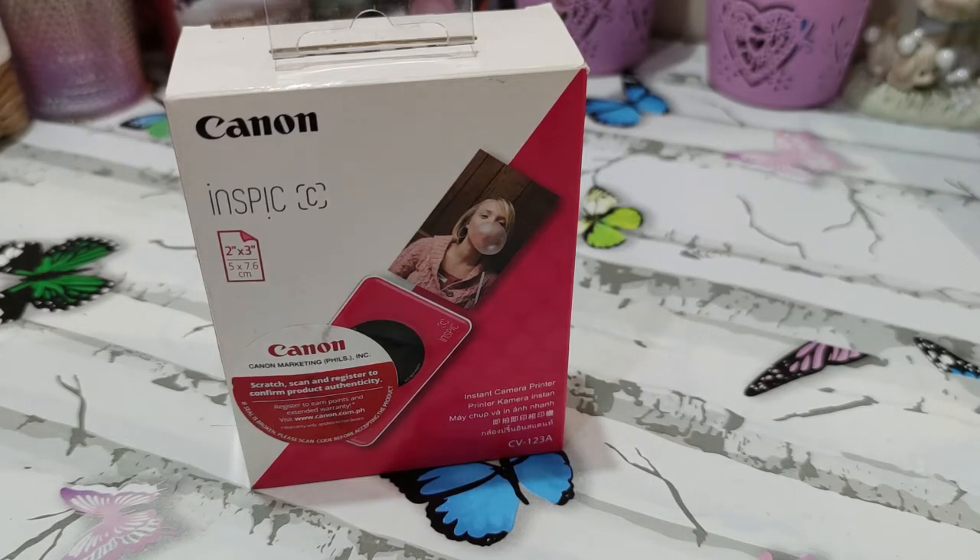Today we'll be unboxing and sharing first impressions, and then after a week or two — once I've tried this out — I'll be doing a full review. This is actually the first time I've seen the Canon Inspic C in person. With everything going on there's really been no time, so I was very happy when I passed by Henry's at Alabang Town Center and saw this.